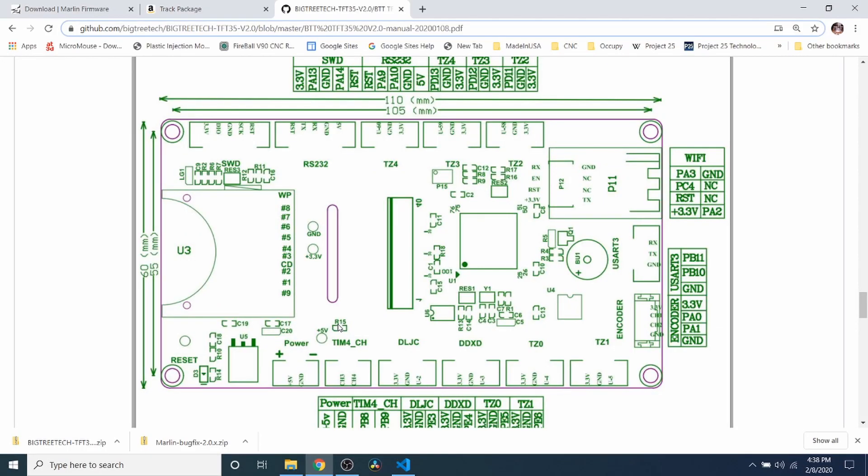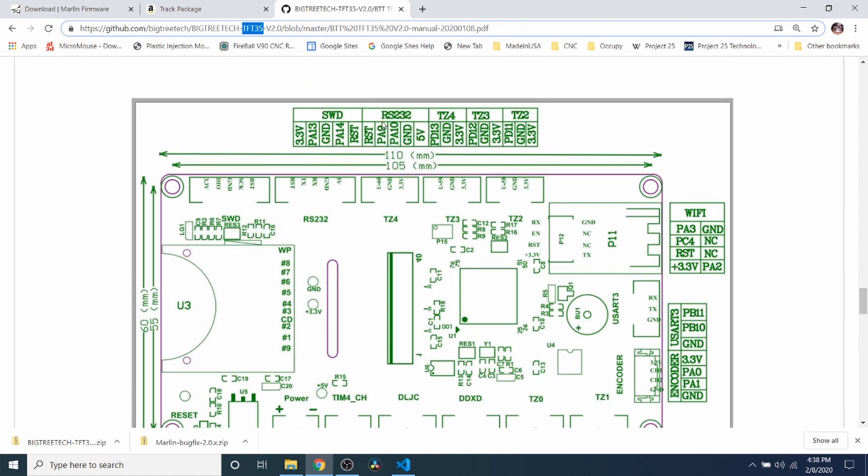Here's the pinout diagram for the RS232 over here on the Bigtree Tech version 2.0 for the TFT. I want to point out what the pins are because they have a reset pin, a TX pin, an RX pin, a ground pin, and a 5-volt pin. Now notice that the pin alignment may not be the same — this might be because the actual LCD or touchscreen may be flipped. But we'll figure that out in a moment. This is how it appears on the pinout diagram.